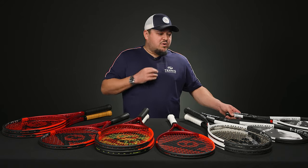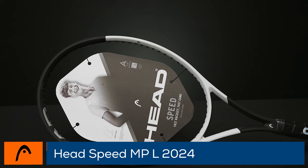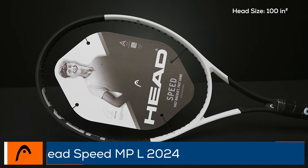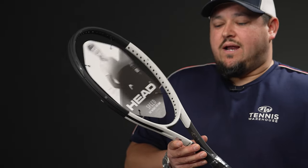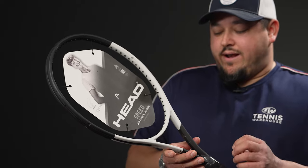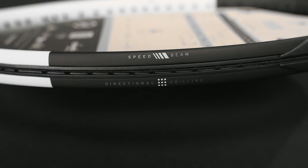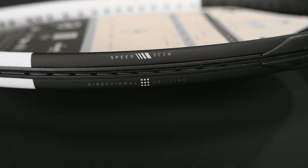The next one is the lighter version of the MP — this is the MPL. The regular MP is a 300-gram frame; this is a 280-gram. For players who want to try the MP but want something a little faster, or for an upcoming junior player who wants that control from the MP but an easier swing, this is a great option. It's about 10.4 ounces strung, about three points headlight, 313 average swing weight, 60 stiffness — great for junior players out there looking for comfort on the arm.